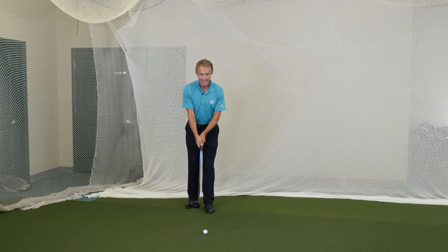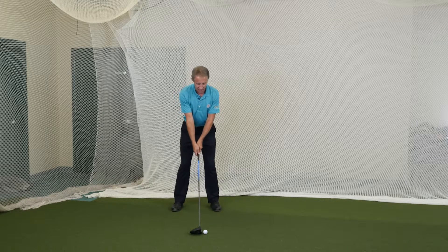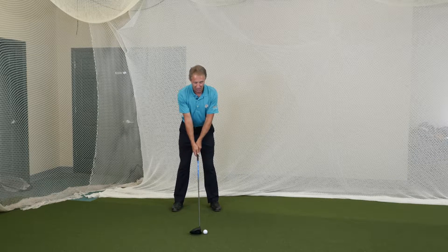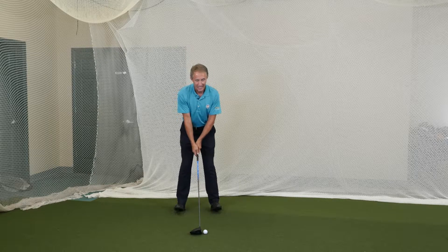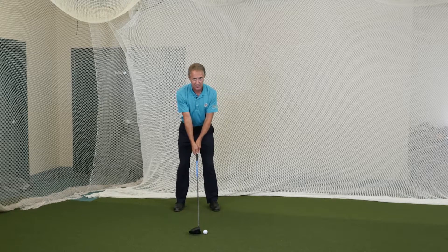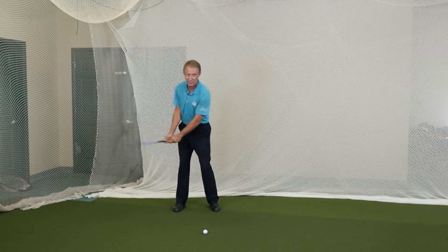I recommend getting the grip first, placing the club down, adjusting myself, making sure I'm not too far from the golf ball. Where my weight's on my toes means I'm too close, and on my heels means too far — but just on the balls of my feet. This allows the body to then independently turn as everything starts to move back.